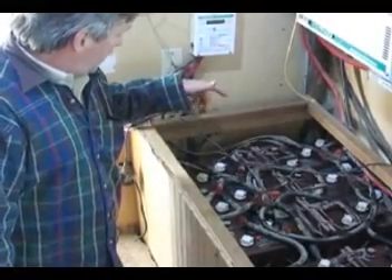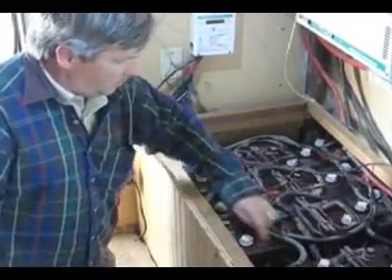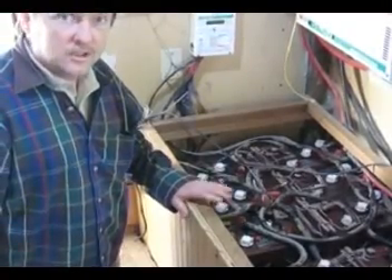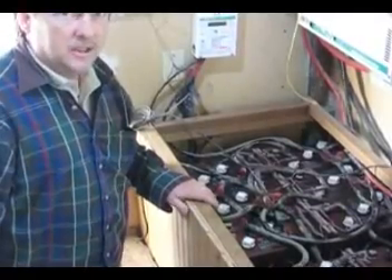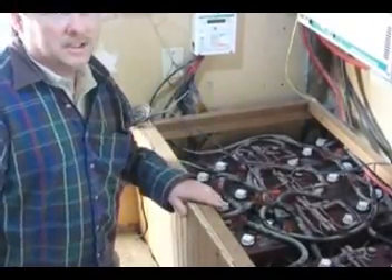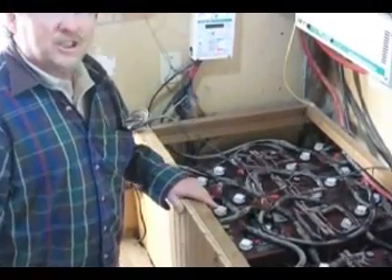We're going to remove four batteries that have dead cells, and try to reconfigure this in such a way that we can bring some of the cells back to life a little bit. If I can get more life out of it and last through the summer, it's more time to save up money for a couple thousand dollars worth of batteries.